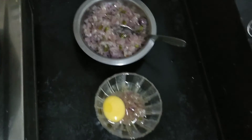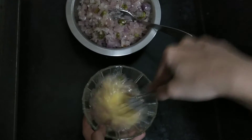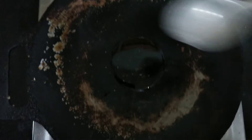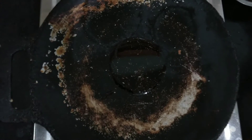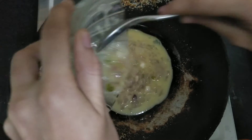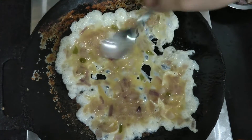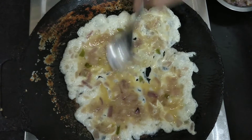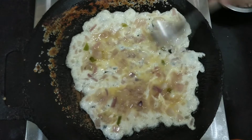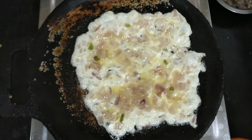Now the omelette is ready to cook. The omelette is ready to cook. Medium flame — now slice bread and omelette.